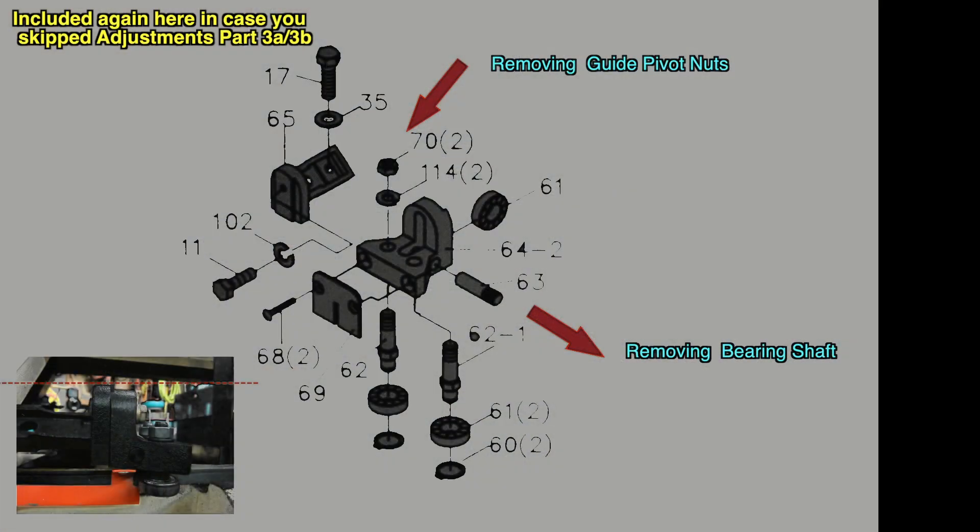We are going to be working with all these pieces. There will be detailed instructions, but study the way the parts go together here for a minute or two. In the lower left of the slide is a photo of a correctly adjusted saw. You should note the relationship of the top of the castings.